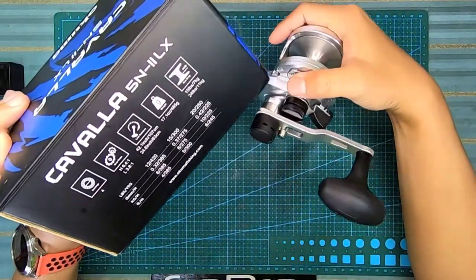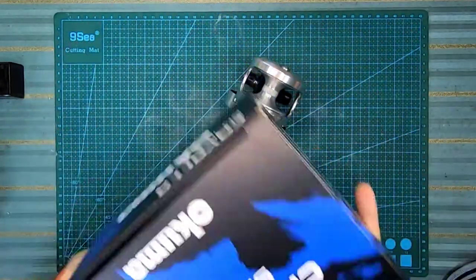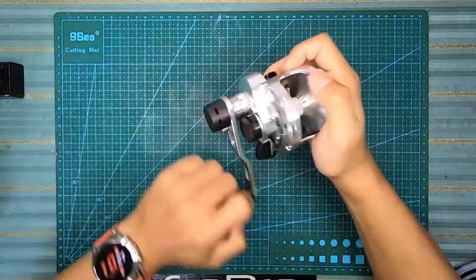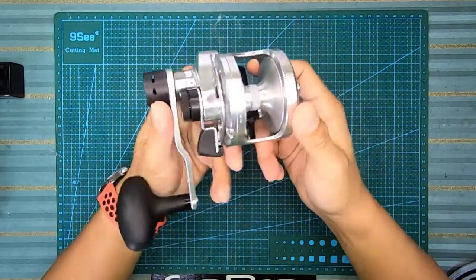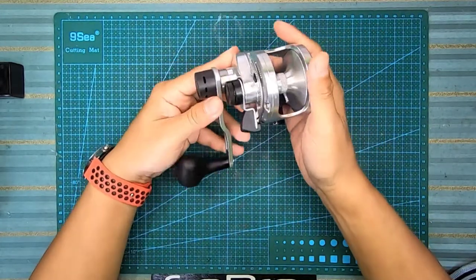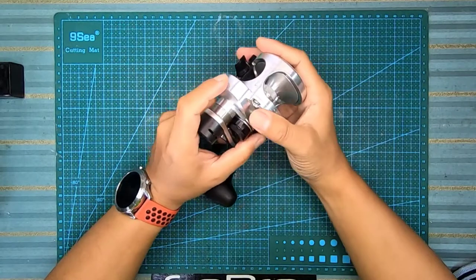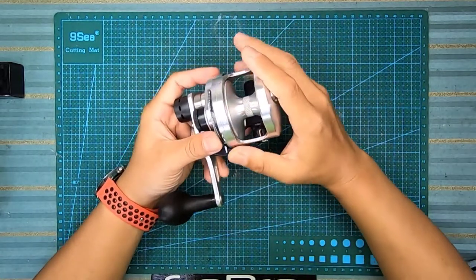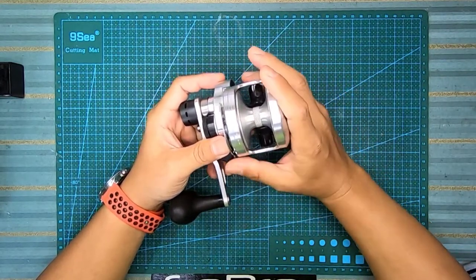Sebab drag untuk level drag ni memang akan ada 2 setting drag, sebab tu dia bagi 7 dan 11. Ini adalah untuk model sebelah kiri, dan dia didatangkan dengan level drag. Warna dia cantik - warna aluminium yang kira macam pure colour daripada aluminium. Kita tengok dia punya frame dulu.